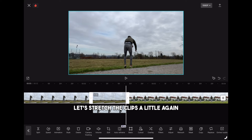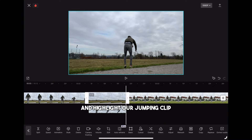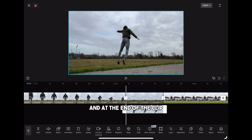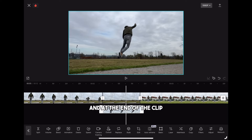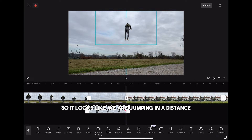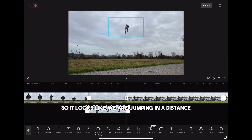Stretch the clips a little again and highlight our jumping clip. Then click on keyframe at the beginning and at the end of the clip. Now shrink your body and pull it up to the sky so it looks like we are jumping in the distance.